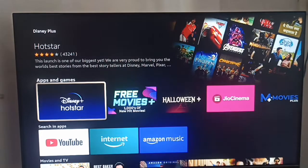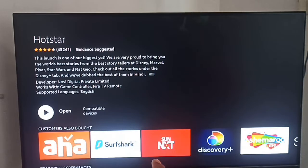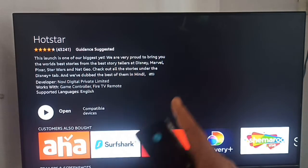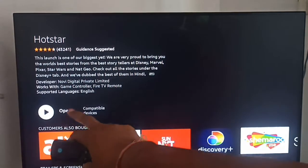After clicking the More option, you can click on that. Here you can see we are on the installation page. If any update is available here, it will be shown.